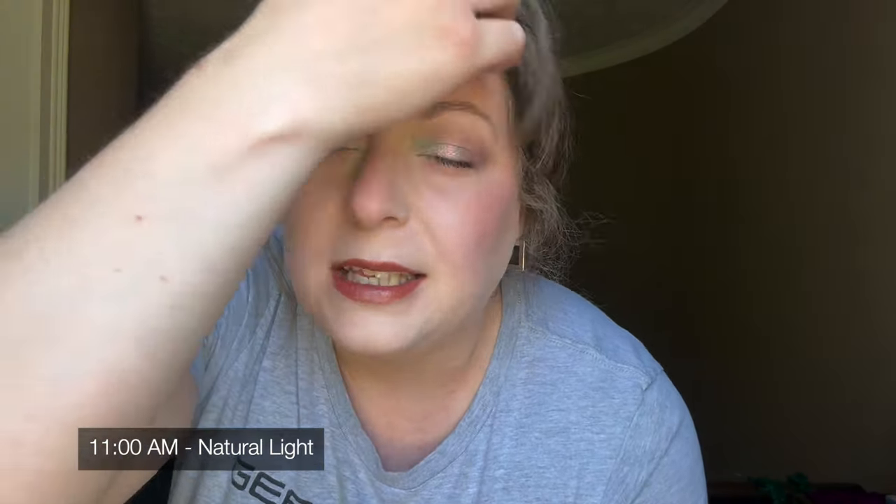Hey everybody. I wanted to show you what the foundation looks like in natural light. The other day when I did the Urban Decay Face Bond wear test, it was a very overcast day, which is good for light because it filters it and creates that soft focus effect. Today, not a cloud in the sky — very sunny. The light is going to be a little bit harsher today, but it will let you see the makeup in a different light. We're in May, so the lighting will play a factor in how my skin looks.